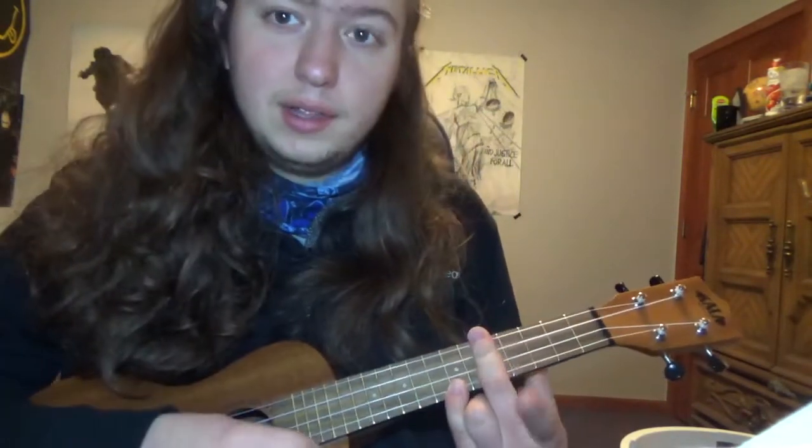And that's how you play Paranoid on the ukulele. Thank you guys so much for watching. If you enjoyed this video, please leave a like and subscribe to my channel. Have a good day or night whenever you're watching this.